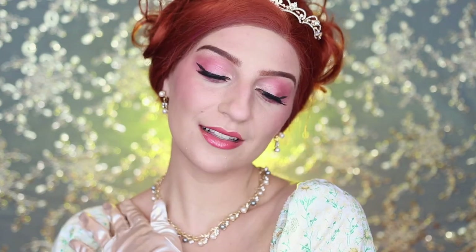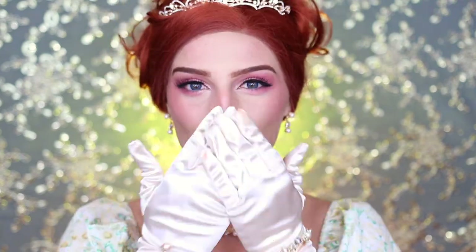And that is it for my Penelope Featherington-inspired Bridgerton makeup look! Thank you guys so much for watching — I really hope you enjoyed it. Leave a comment down below with what you'd like to see next, don't forget to give this video a big thumbs up if you enjoyed it, and subscribe to my channel if you want to see more of my videos. I'll see you guys in the next one — bye!